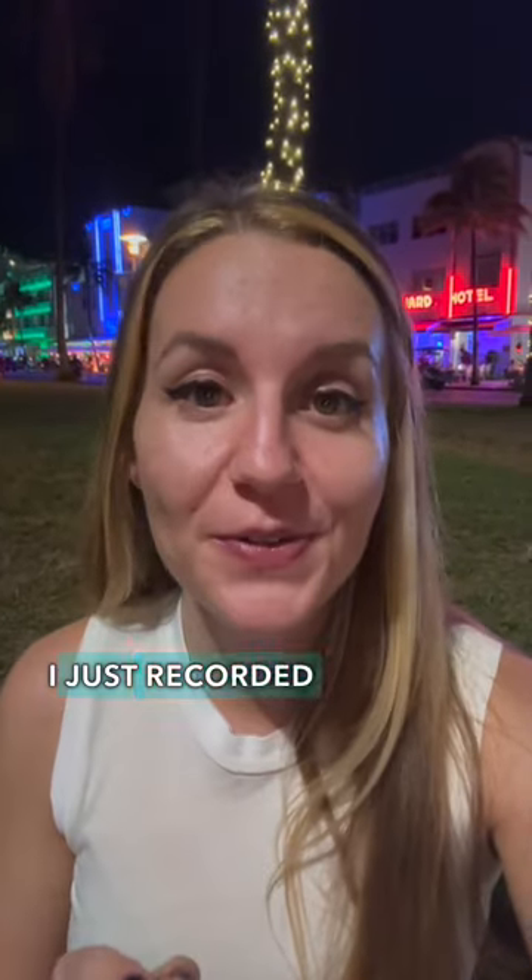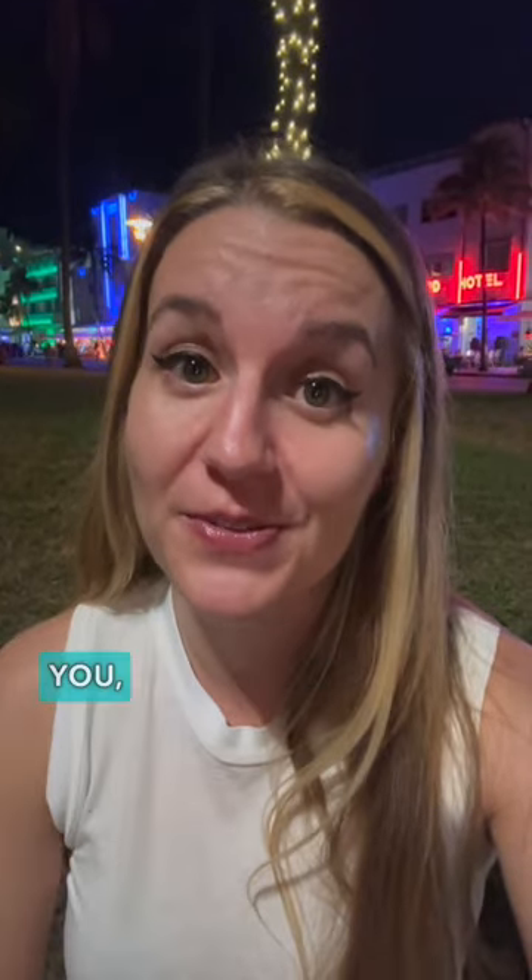Hey everybody, Amara here! So I'm actually in South Beach right now, as you can tell. I just recorded an episode of my podcast by Amara, and I just wanted to share my super minimalist toolkit with you, so let's get to it!